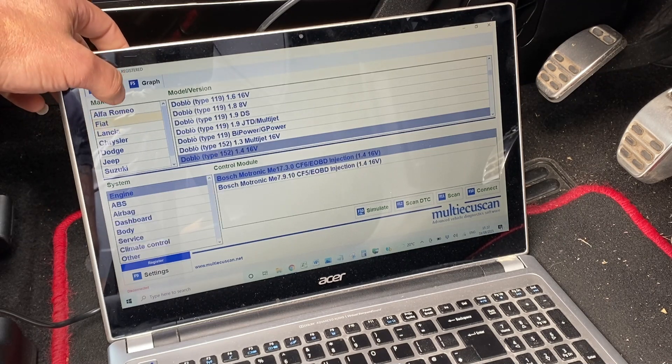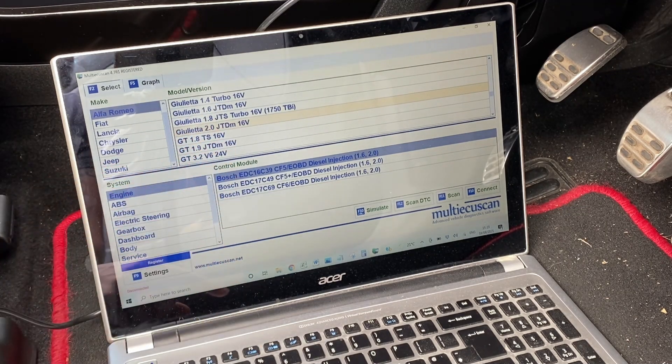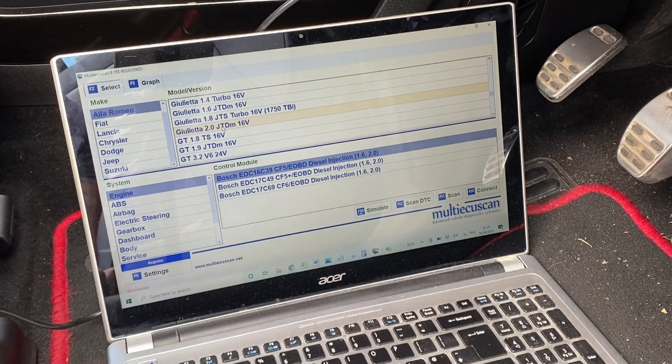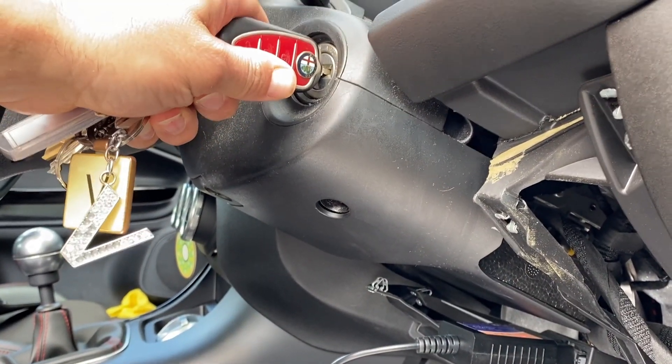We know we've got an Alfa Romeo, so we're going to go to Alfa Romeo and we've got the Giulietta 2-litre JTDM. The next thing we're going to need to do is hit connect, but before we can do that we just need the ignition on — I'm just going to put the key in and turn it to position two.